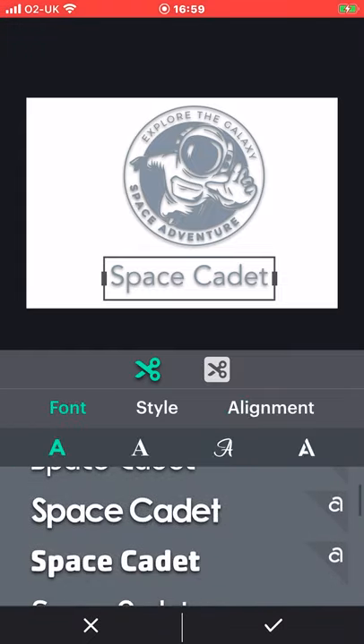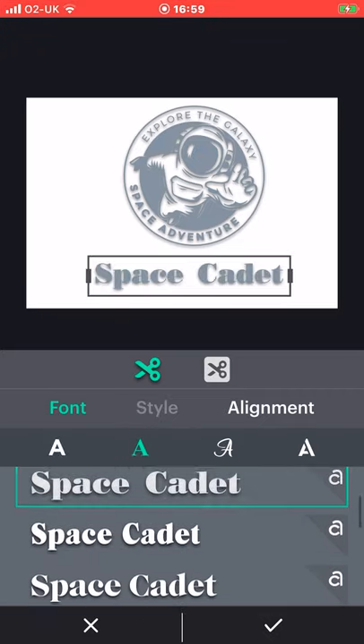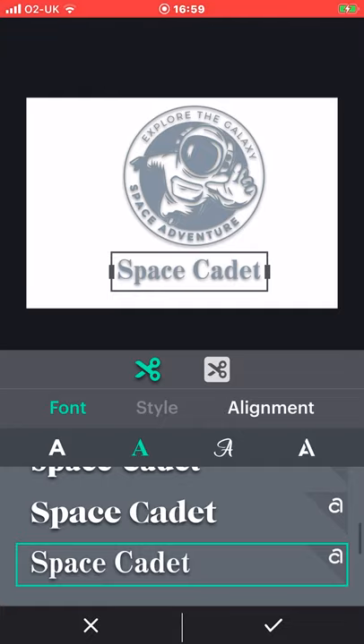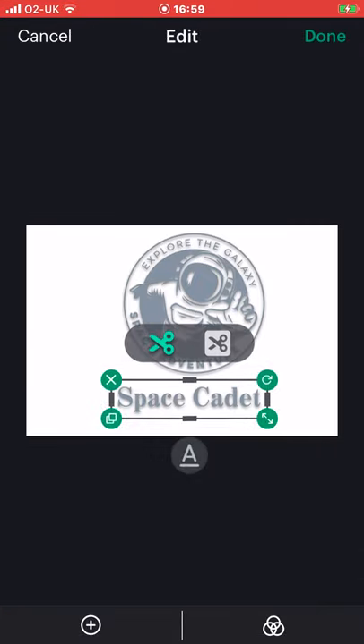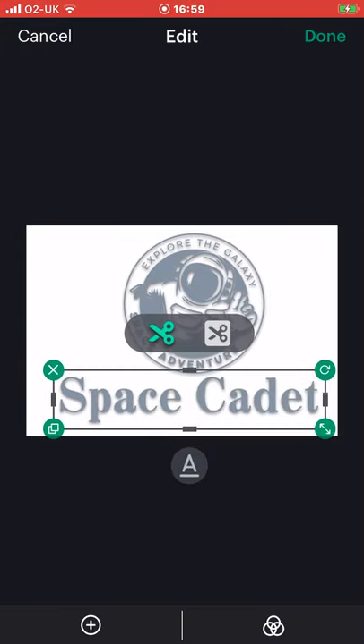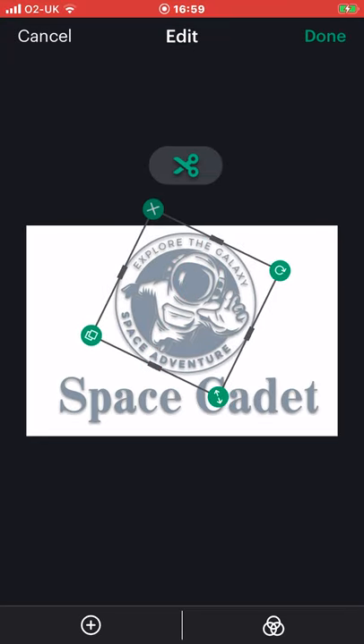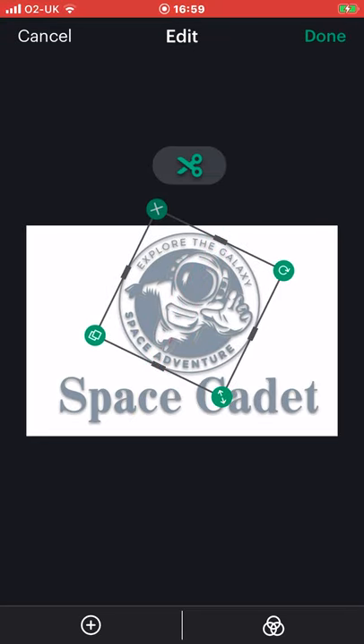Let's change it to quite a funky one — maybe that one. And once we're happy we can select our tick, and of course we can make it smaller and bigger as well. The great thing about the Joy app is that on this canvas everything will stay as you have placed it. So make sure it's all exactly as you want because when you go to cut it, it will look exactly like this.